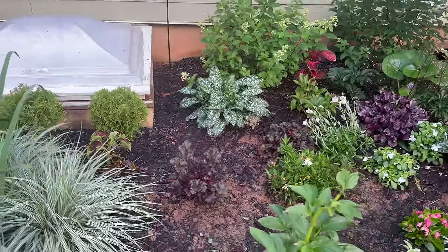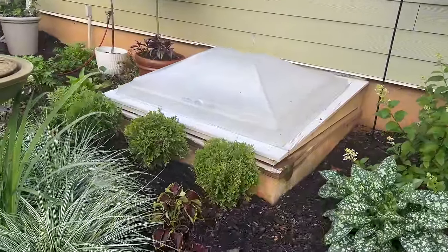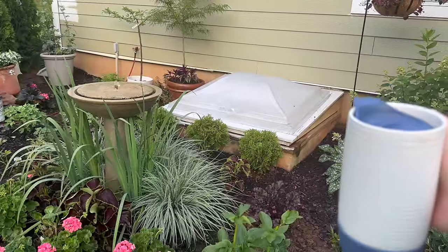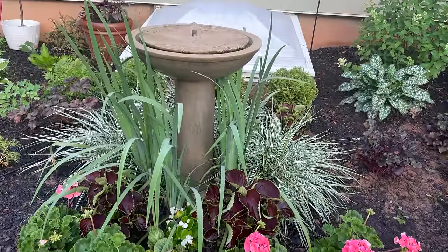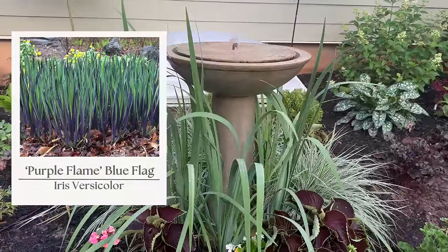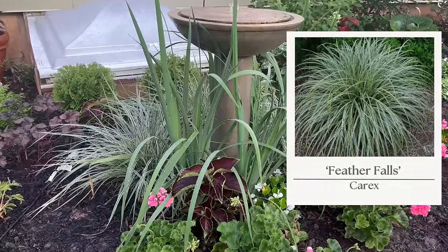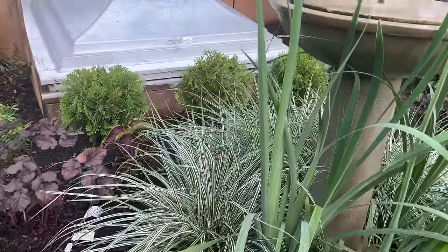Moving over here, I added some arborvitae — those are new since the last time you saw this space. I'm using them as an evergreen backdrop to kind of hide our basement egress. The fountain needs cleaning, but the flag irises and the carex feather falls grass — I think it's just beautiful, it practically glows with how variegated it is. I love that strappy foliage especially contrasted against the arborvitae.